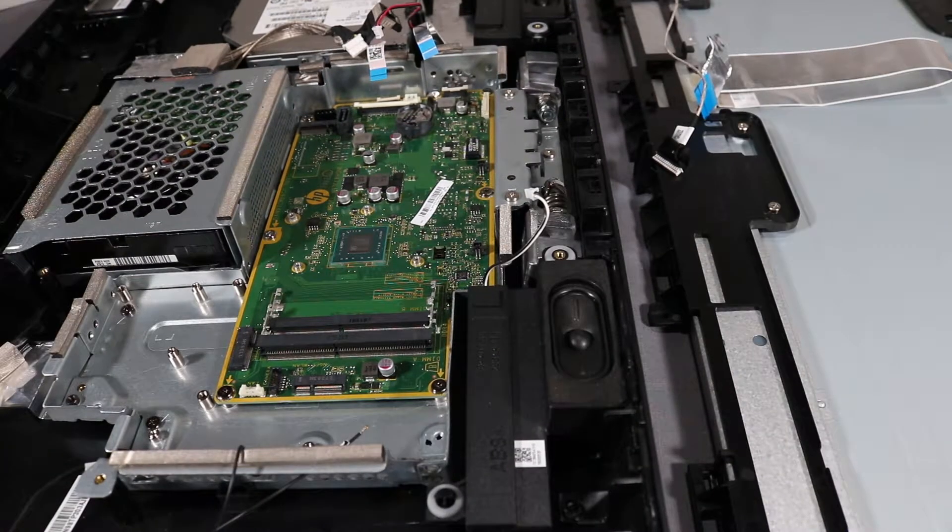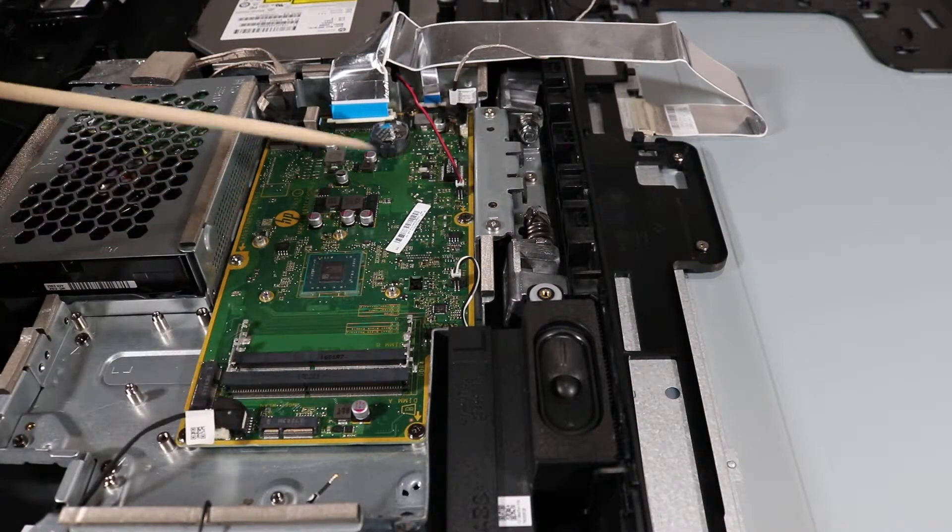Tuck the hard drive cable and other connector cables into their cable guides along the motherboard shielding. Reattach all system connectors to the motherboard.